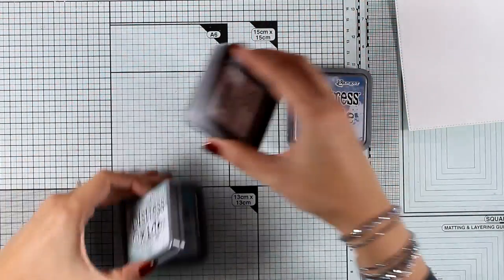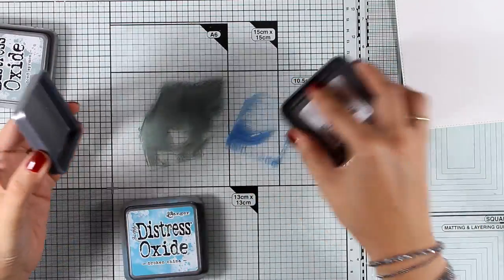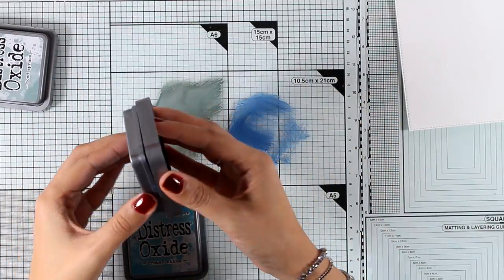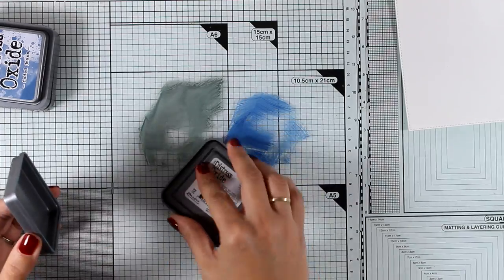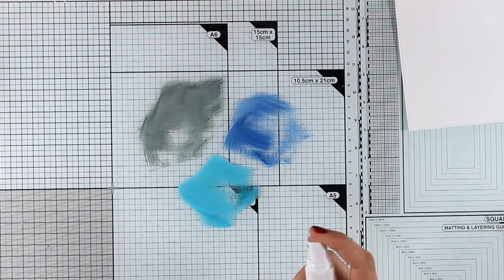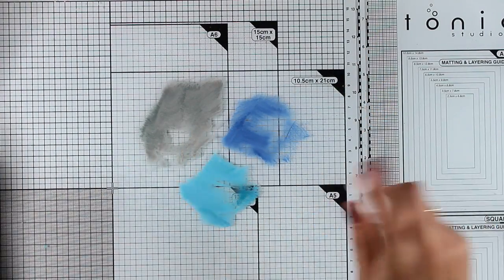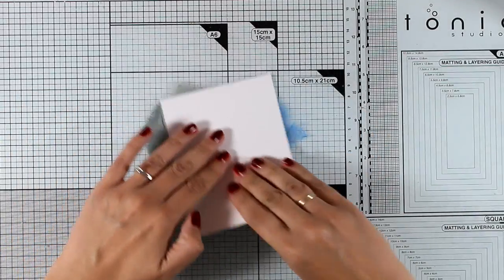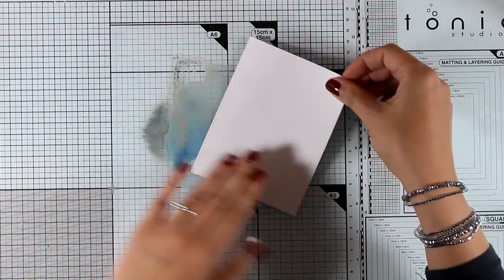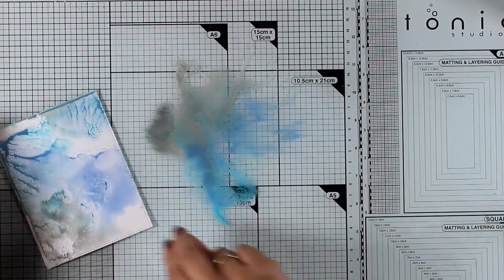Now let's move on to the third card. I'm going to use my distress oxide inks to create a fun background using this technique — I'm adding some ink on top of my glass mat and adding some water on top to help all the colors mix nicely. I'm working on a piece of watercolor paper so it will absorb all that ink nicely.